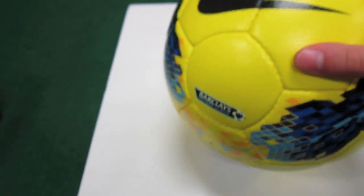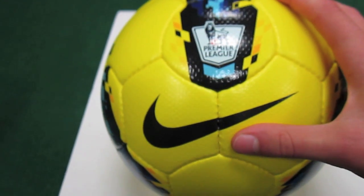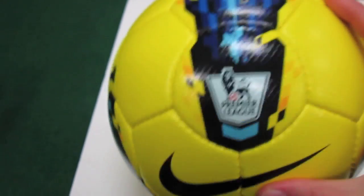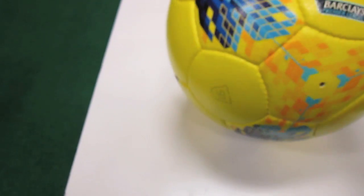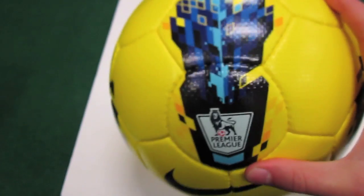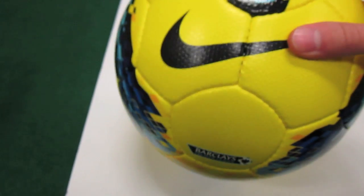I just wanted to give you guys a quick look at the ball. If you had last year's Tracer, this is the exact same ball just with new graphics. The new graphics are these kind of digital flames — looks really cool, especially the high visibility version in this yellow color. It's a super bright ball.